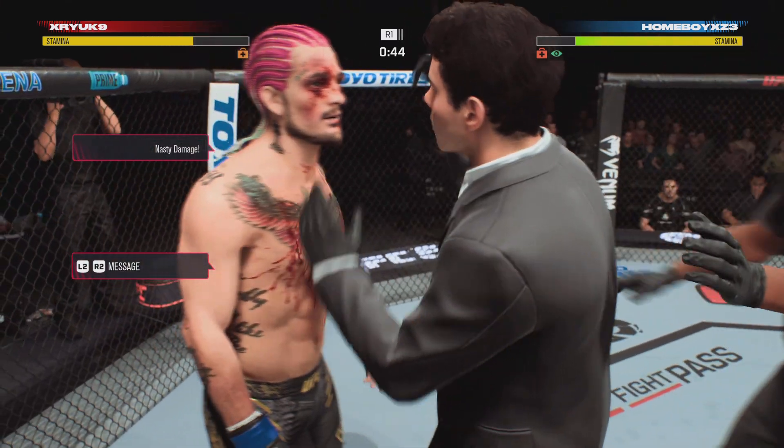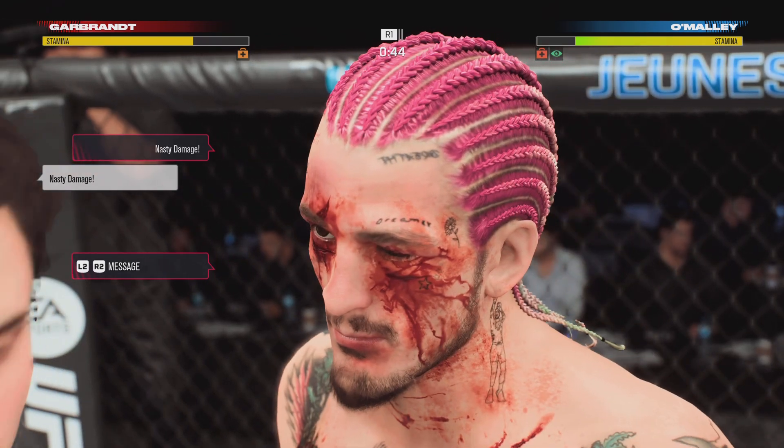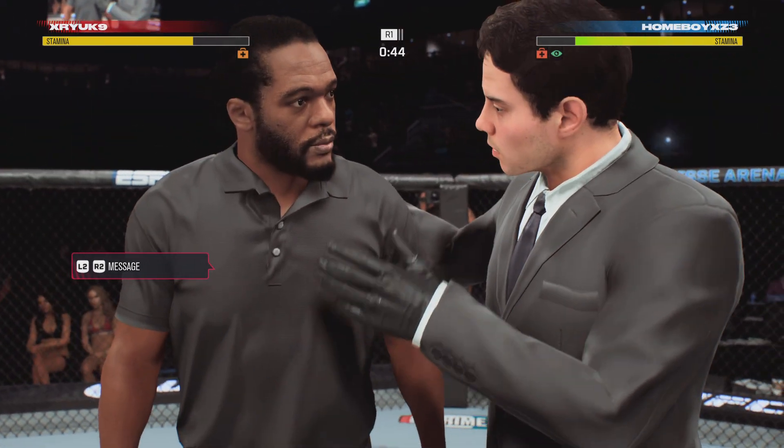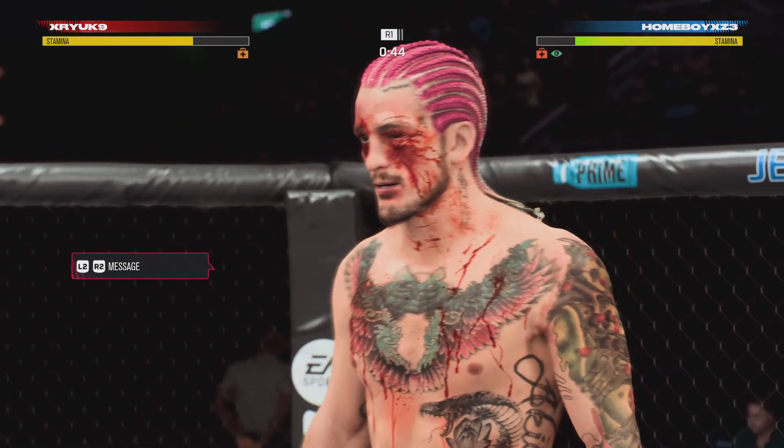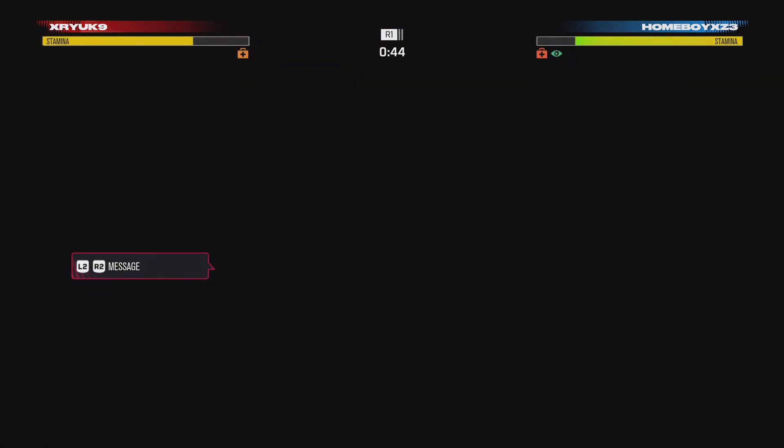He's having a very difficult time picking up his opponent, seeing where his opponent is — he's getting tagged, he's getting pieced up. We'll see if the doctor allows the fight to continue. It looks as though he will. The crowd loves it when the doctor lets the fight continue.